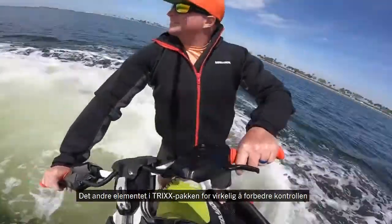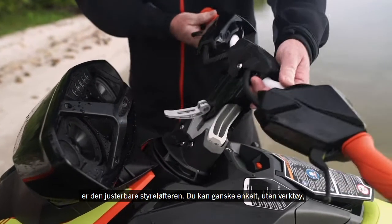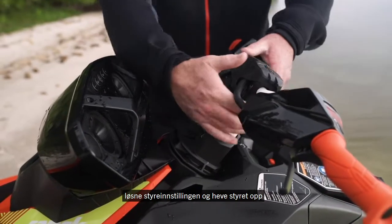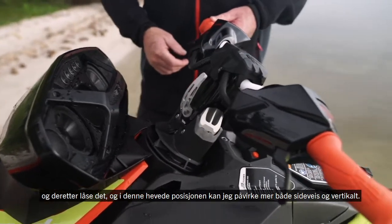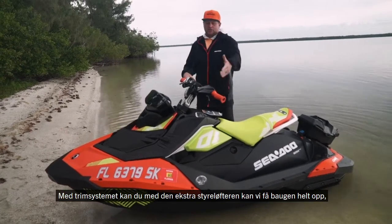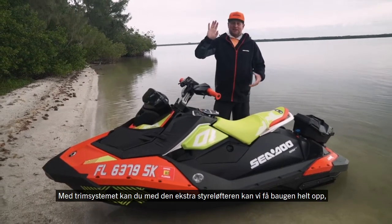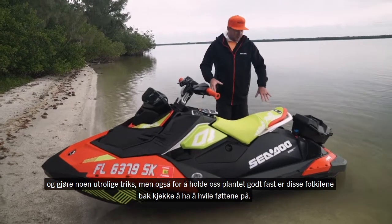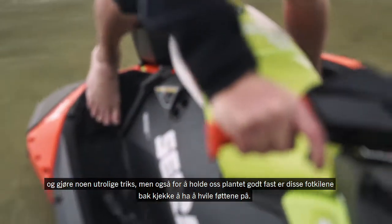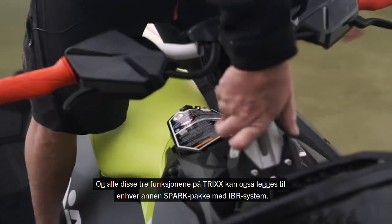The second element of the Trix package to enhance control is the adjustable handlebar riser. With no tools, I can loosen the handlebar setting, raise the handlebars up, and lock it in. In this raised position, I have more leverage both laterally and vertically. So with the trim system and the added leverage on the handlebars, we can bring that bow right up and do some incredible tricks. Foot wedges in the back also help keep you planted. All three of these features on the Trix can also be added to any other Spark package with the IBR system.